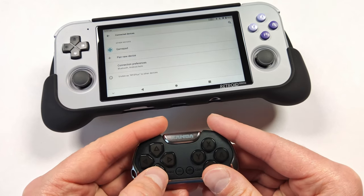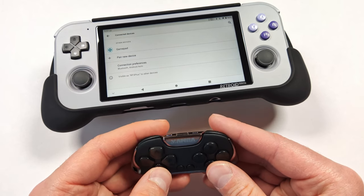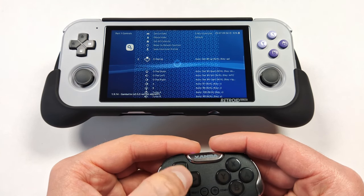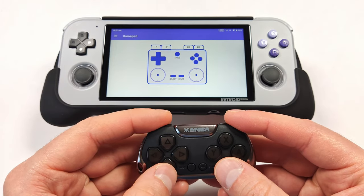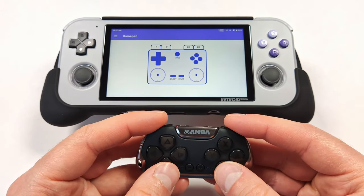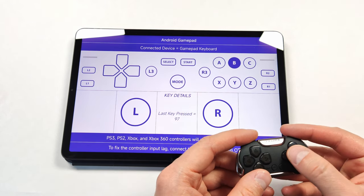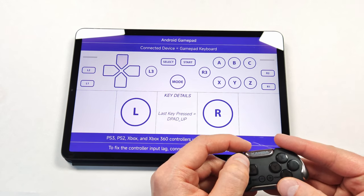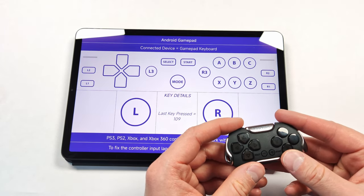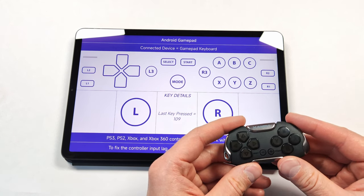I paired it with my Retroid Pocket 3 Plus. It came up as a generic gamepad but it doesn't work in Android — I can't get the controller to map and it's still not registering in Retroarch. The gamepad tester shows it's connected but nothing is responding. I then tried connecting it to my Xiaomi Mi Pad 5 Pro tablet, and it works — all the buttons work. So it seems to be just a Retroid compatibility issue, but at least it works with other Android devices.